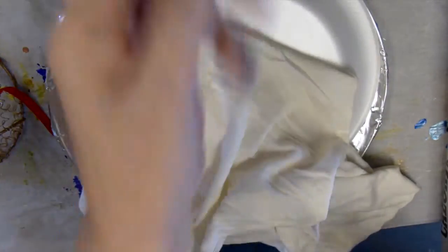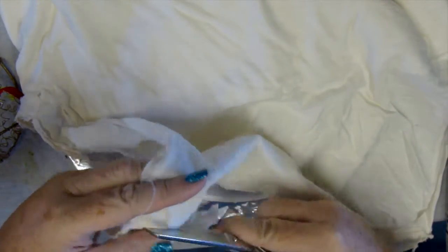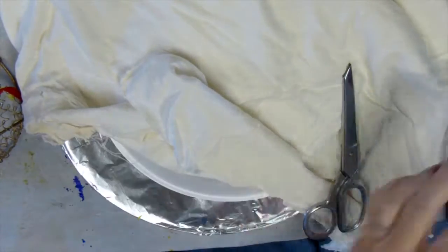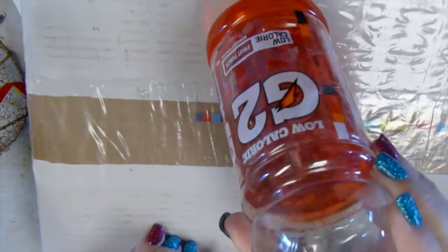Later you'll see a piece of a lace tablecloth that I'll bring out. I bought that lace tablecloth for — I don't remember exactly how much — way less than a dollar at the same thrift store where I bought the wire angel.